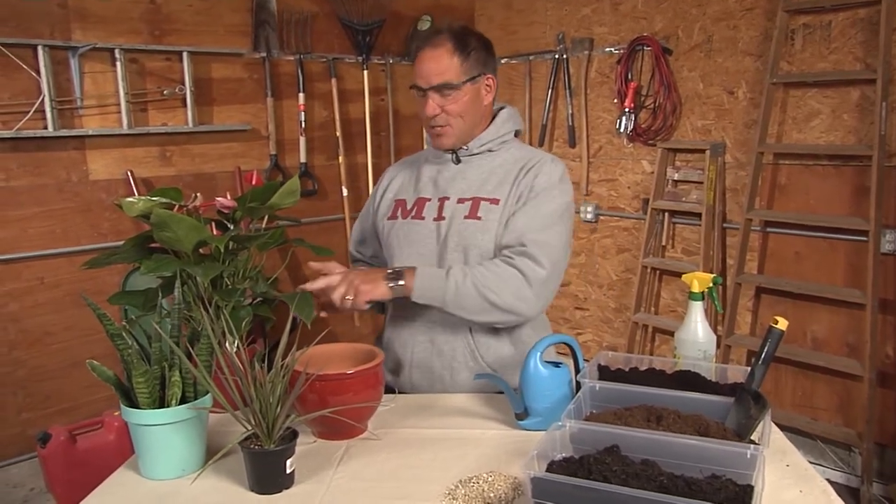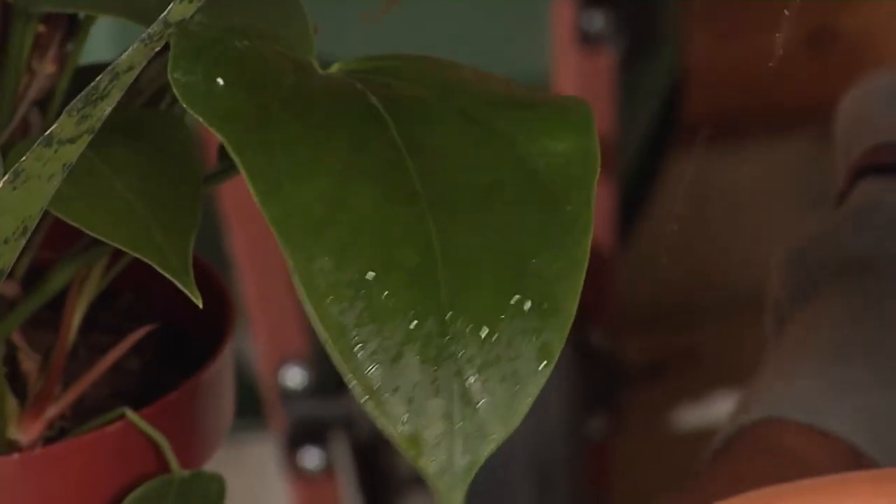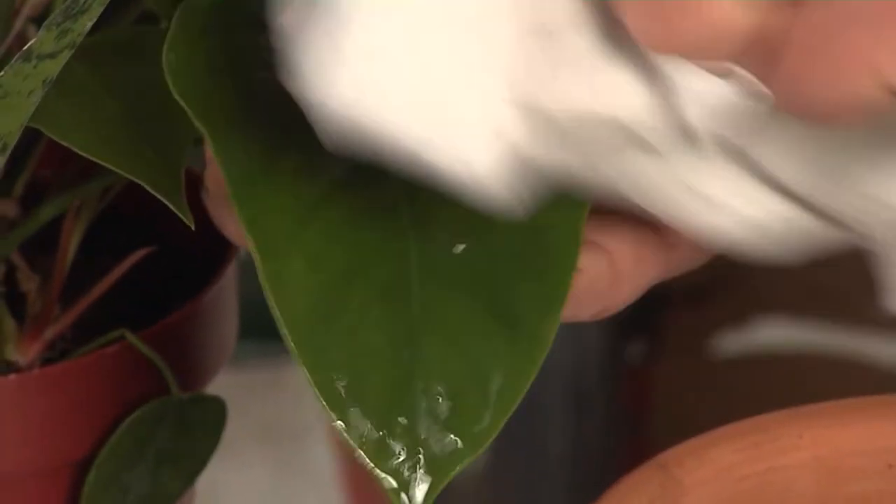Remember in science class when they talked about plants — how the plant gets all its nutrients through the leaves from the sun and photosynthesis? Well, what happens inside your house is these leaves get filthy dirty, so they can't get all that good stuff they need. Just take a spray bottle, spray the leaf, and then with a clean rag gently wipe that leaf off.